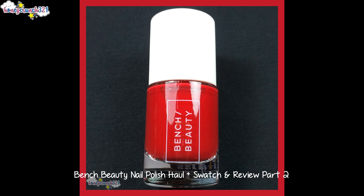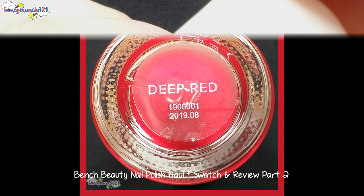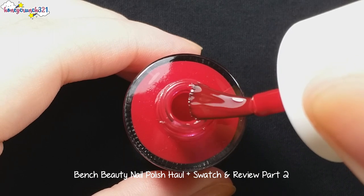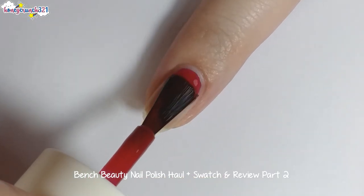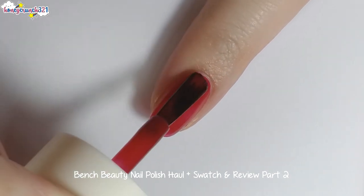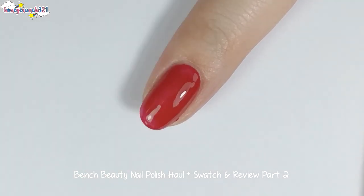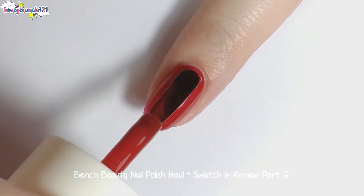The next shade is called Deep Red, and here is Deep Red's second coat.